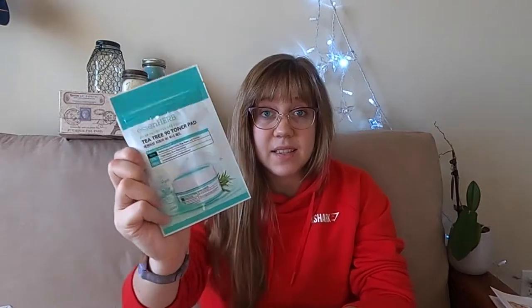Next, I am pulling out Essin Herb Tea Tree 90 Toner Pad. When it says 90 Toner Pad I was thinking there would be like 90 pads in here, but it does not feel like that — it seems like there's probably just a couple. It says remove one toner pad from packet, so there must be more than one. That is kind of a bummer. In one of my FabFitFun boxes I received a whole big thing of toner pads that I loved, so I would have really liked a big pack like that, but this is definitely a product I'm excited to try.